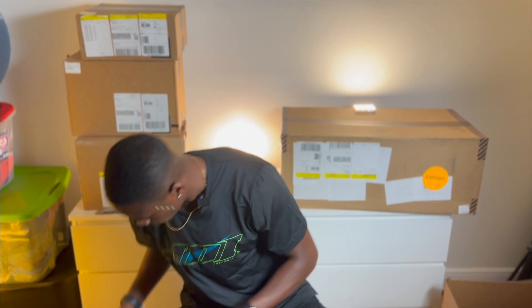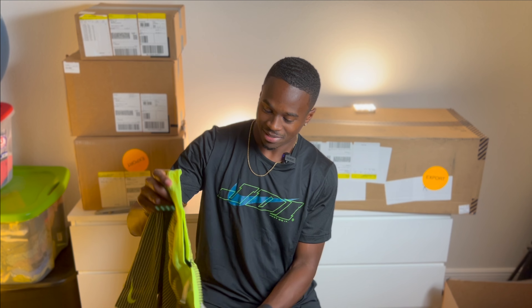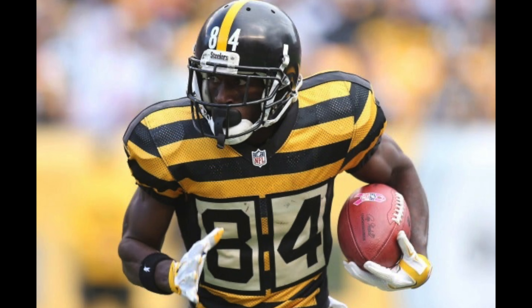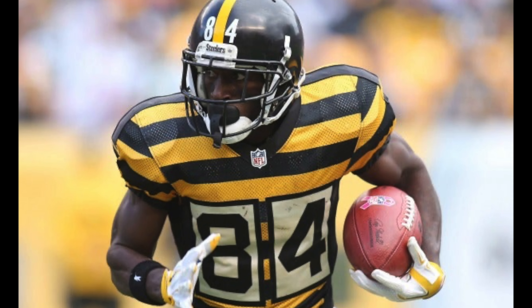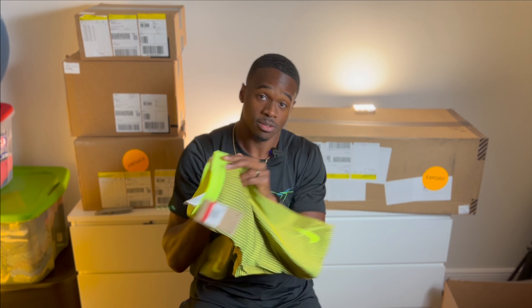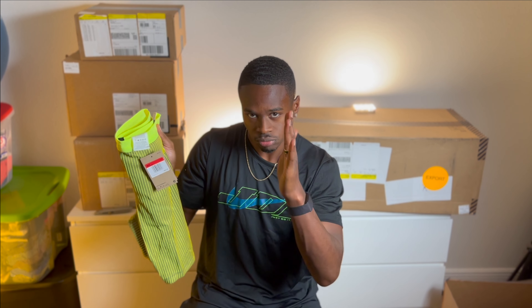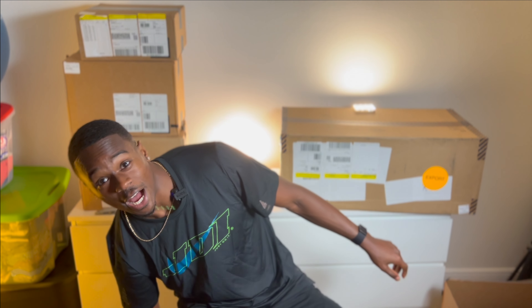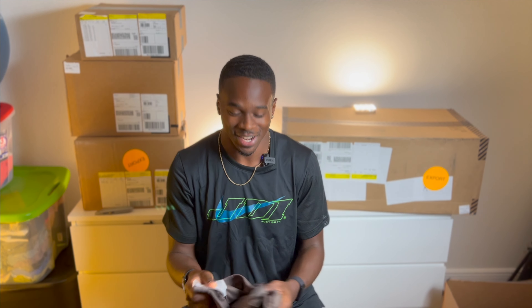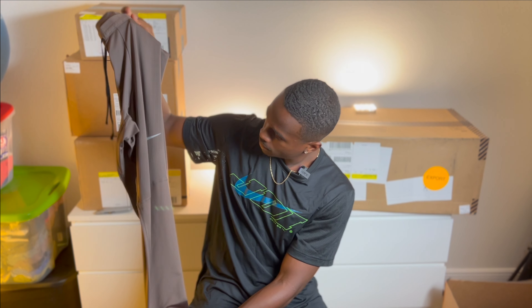Purple color — these tights remind me of the Steelers uniform, that bumblebee-looking one. It's a little more yellowy. These are practice tights but this yellow is reverse flash — just get some red eyes and boom. I run track, okay, I'm not an actor. Got some long tights here — neutral color, skin-looking color.